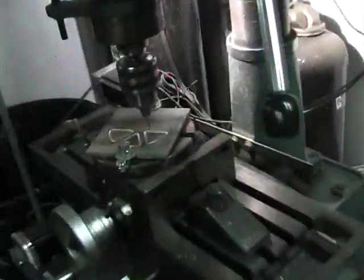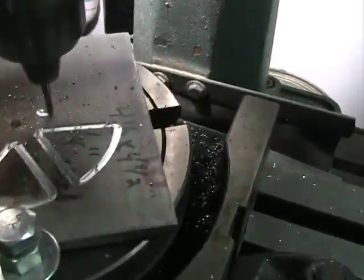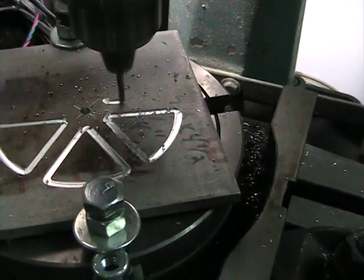And it will whip back over here and you can see it actually cutting that pie shape down.